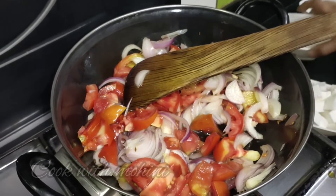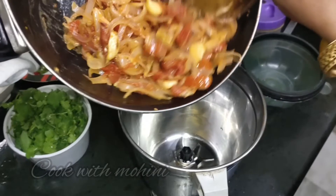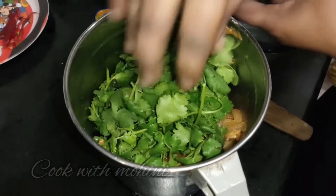Let's mix everything together with the salt. We also put in our spices and salt. That finishes the blending step and we will have a delicious base.